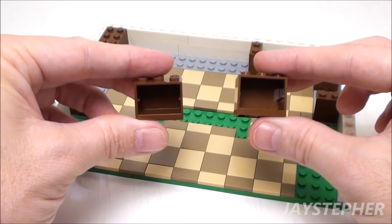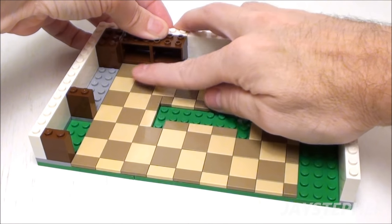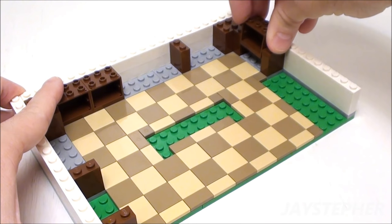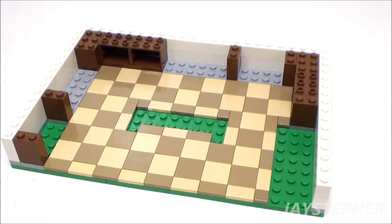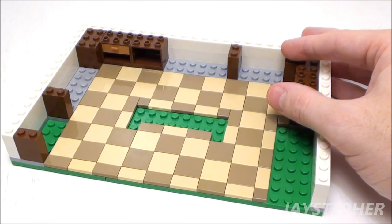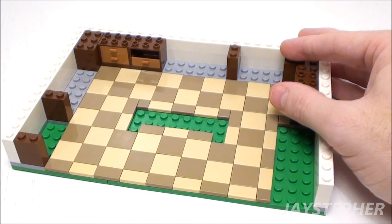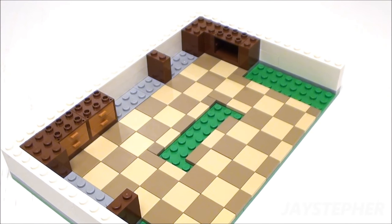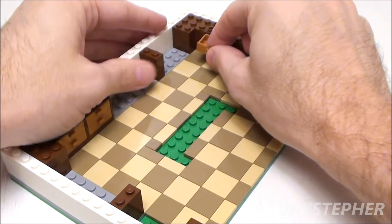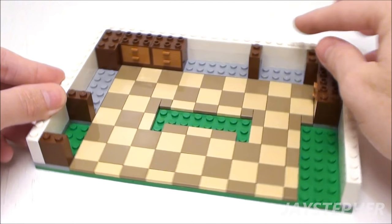Take two 2 by 3 by 2 cupboards and place them on the back wall on the top left. Take another 2 by 3 by 2 cupboard and place it on the right wall. Take six drawers and set them inside the cupboards. These look nice. The reason I pulled the drawers out is so I can press down on the bottom of the cupboard for a nice snug fit. Now let's build our stove, sink, and dishwasher.